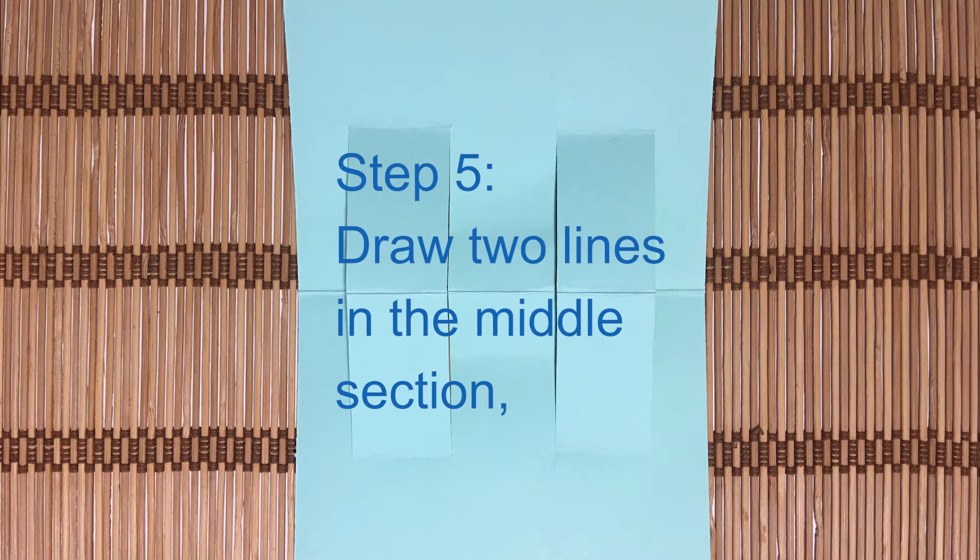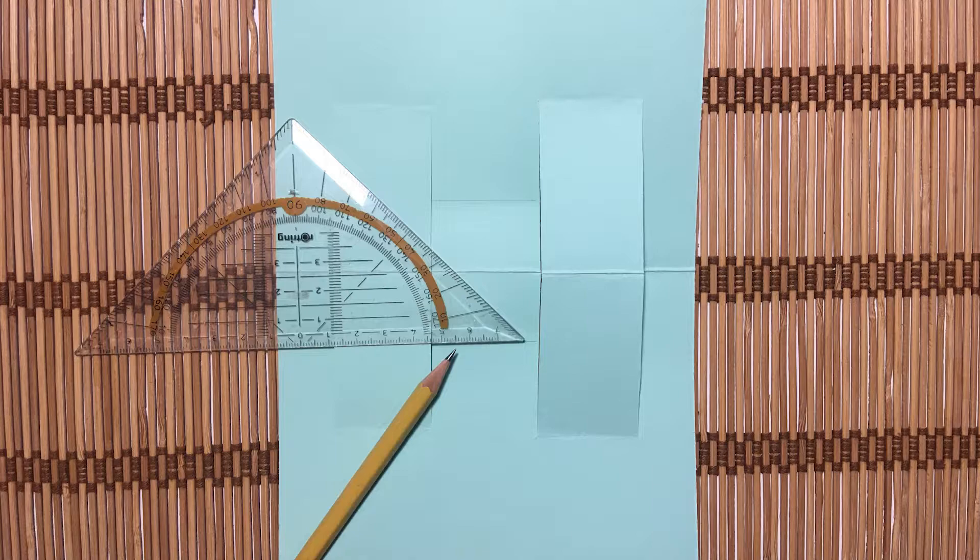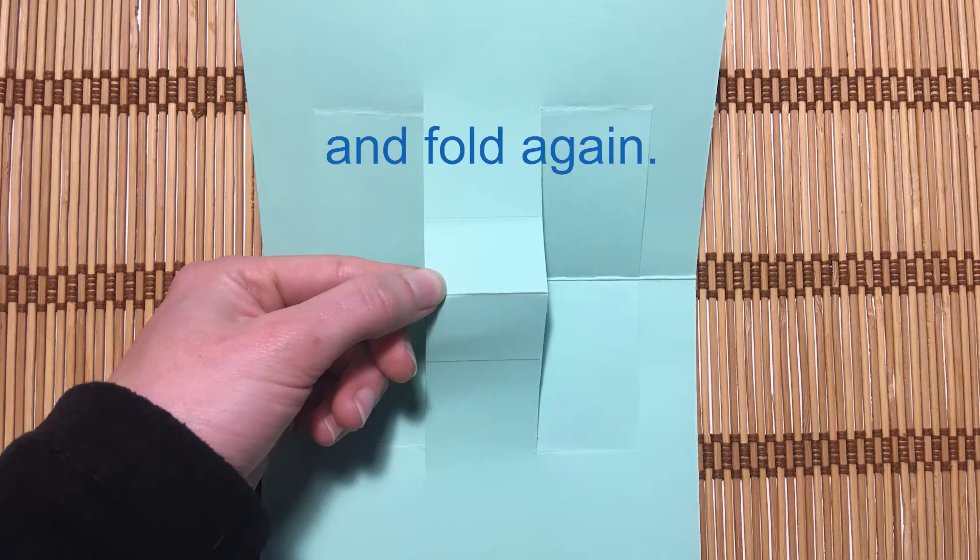Step 5. Draw two lines in the middle section, and fold again.